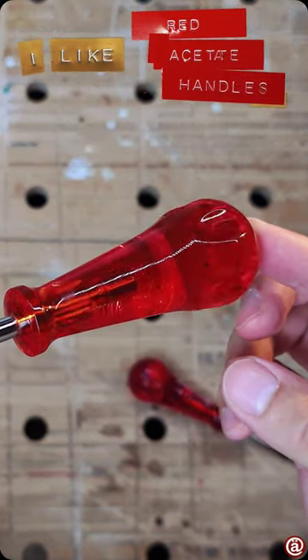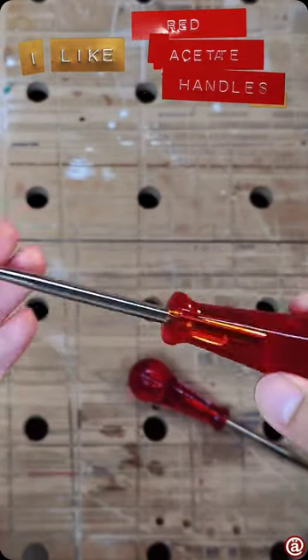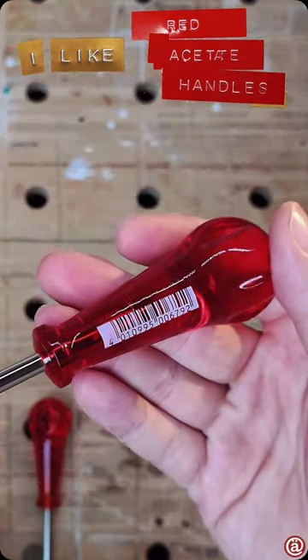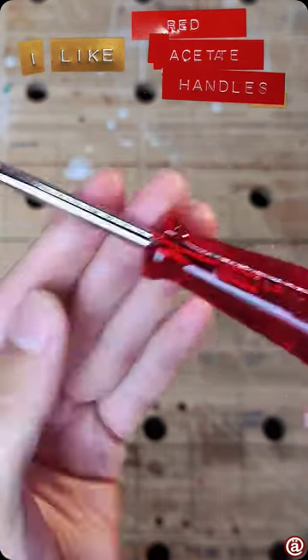I like this translucent red with its chrome plated shaft, and the round version and also with the square shaft. Honestly, don't they look like a lollipop? Delicious!